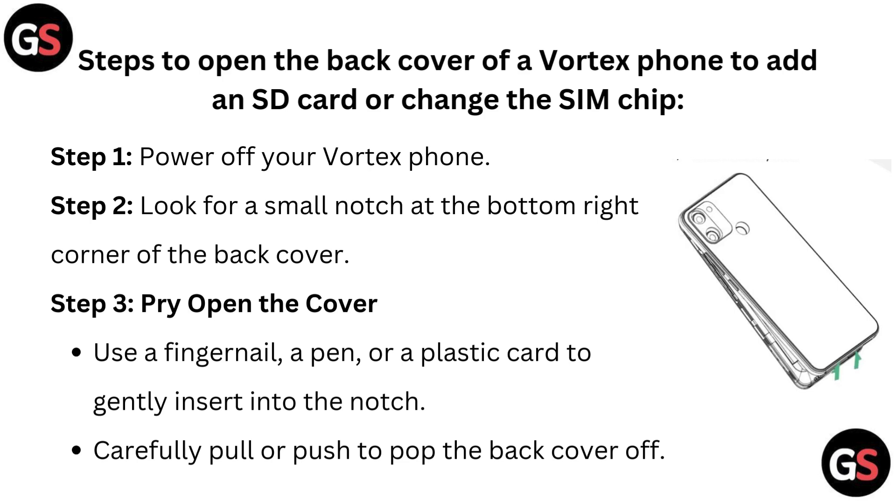Step 1: Power off your Vortex phone. Step 2: Look for a small notch at the bottom right corner of the back cover.